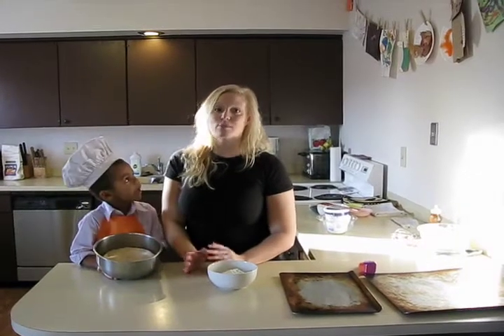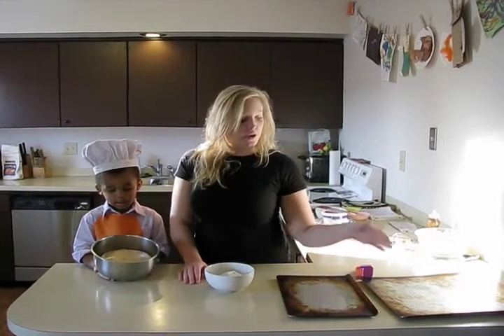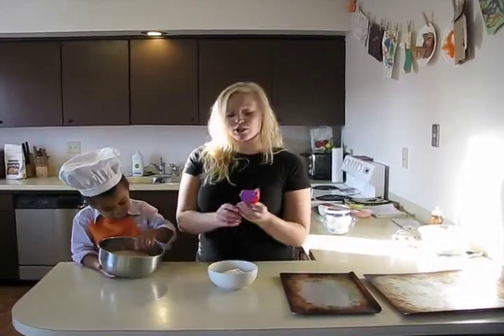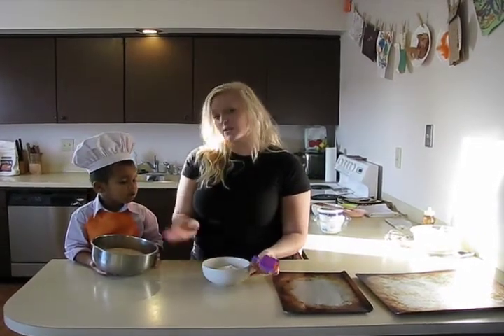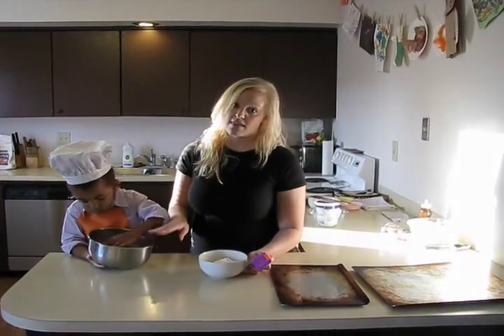First, we're going to make the pretzels to dunk into our two dips that we're going to make later. We have two pre-sprayed baking sheets, a little play-doh toy that we can squish and make pretzel sticks with, a little bit of flour to work with, and we've got our pre-made dough. If you visit our website, we've got our dough recipe on that.